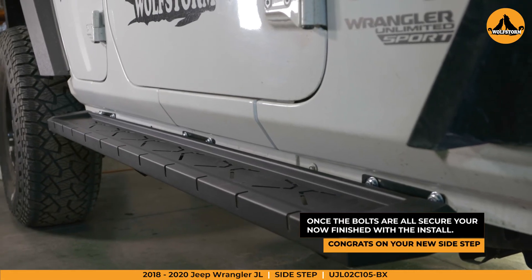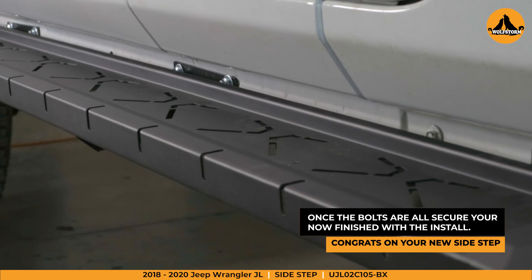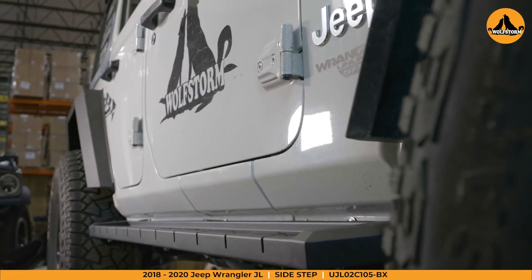Once the bolts are fully secure, you're now finished with the installation. Now follow the same steps for the opposite side and you're good to go. Congrats on your new sidesteps from WolfStorm Off-Road.